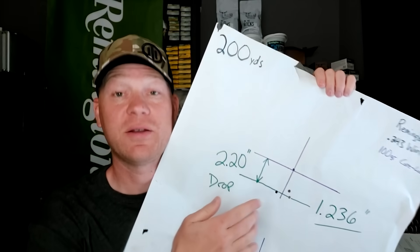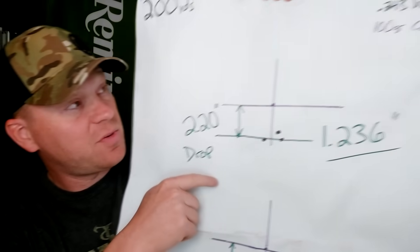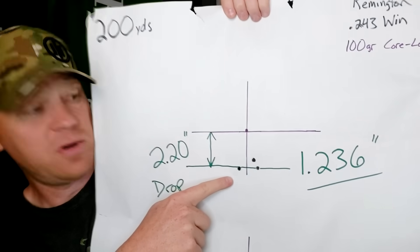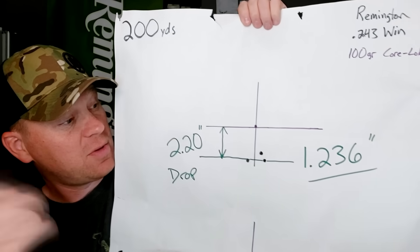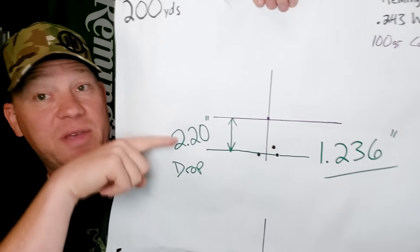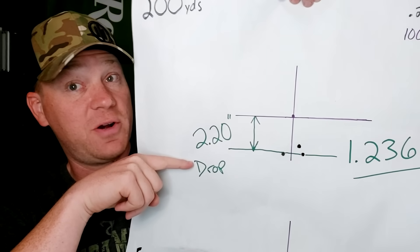Then we went out to 200 yards. Did two three-shot groups at 200. Pretty impressed with this stuff. At 200 yards with that same 100-grain Core-Locked, I got a 1.23-inch group. That's pretty good at 200 yards with hunting ammo. And holding right there — that's what this video is about — to see how much it drops with a 100-yard sight-in.